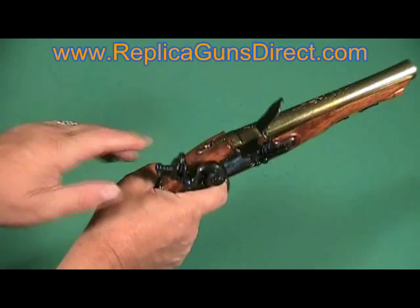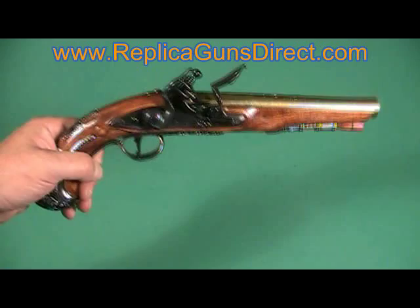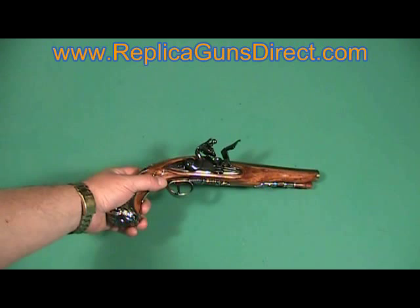Beautiful gun. Anybody that collects flintlocks would really enjoy this one. I want to thank you for joining us today. I hope you enjoyed our review. If you have any questions please don't hesitate to call us. Have a good day, thank you for joining us.